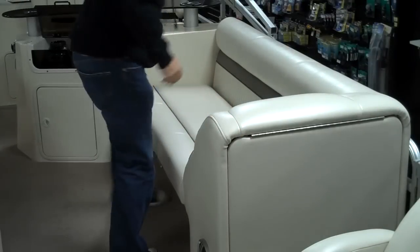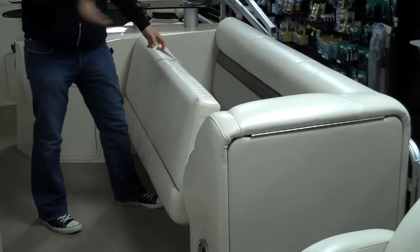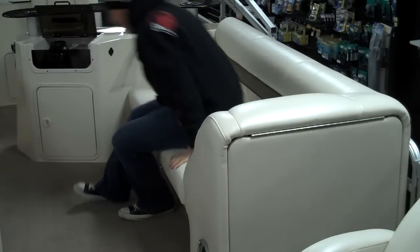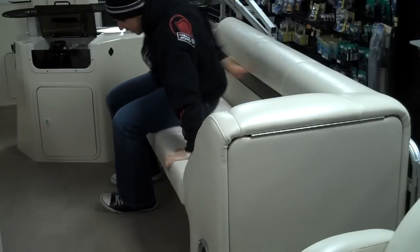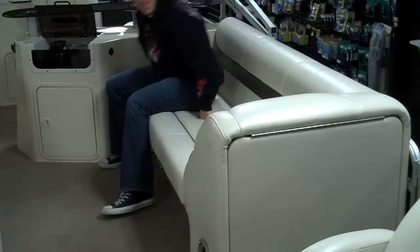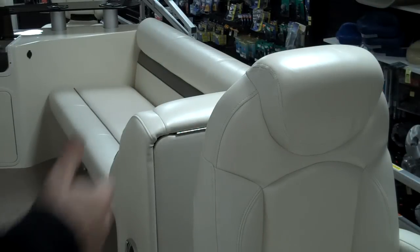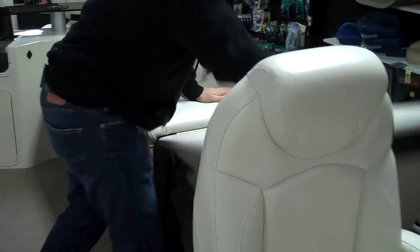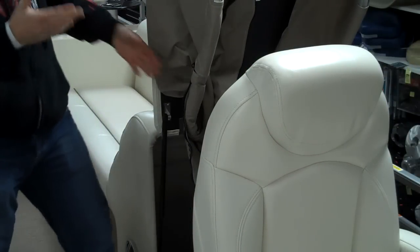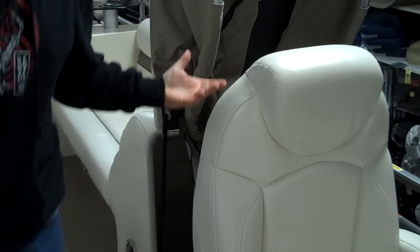Same situation for the back of the boat — tons of space, and of course, every seat has underseat storage. There's a ton of room back here, so you can lay out completely or easily fit two or three adults on the side. You've also got a pop-up changing room, so even without a big sunshade in the back, there's plenty of room to change your clothes or put on a bathing suit.